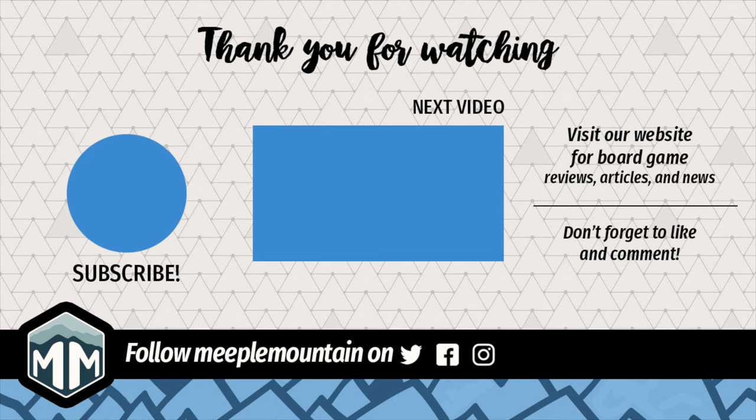Again, this is board game Brody. I hope you enjoyed this video. Stick around and check out some other board game reviews to see what you might want to get to the table.